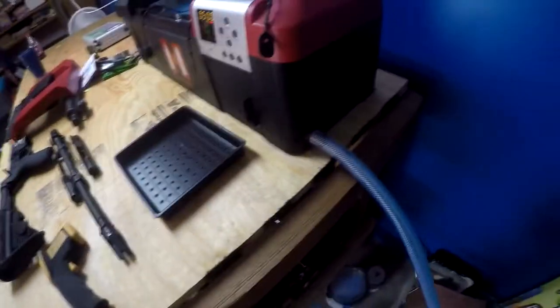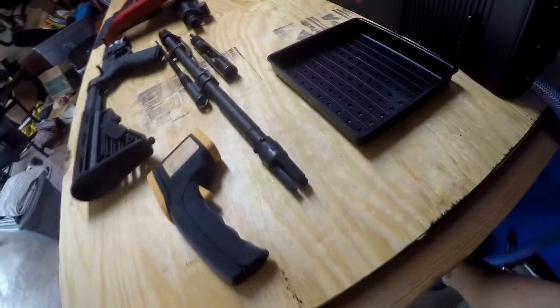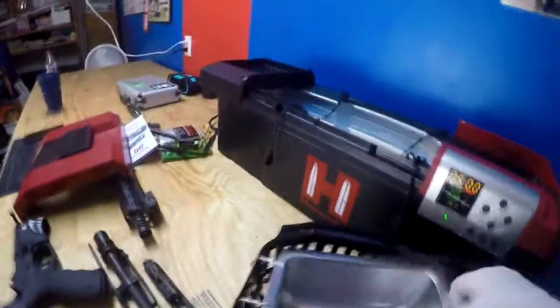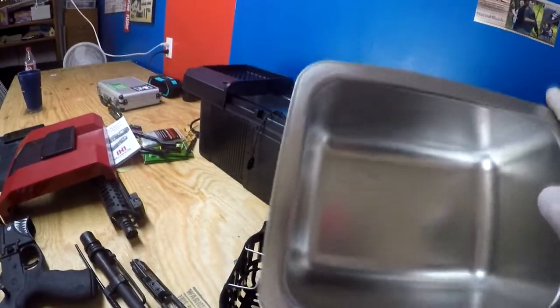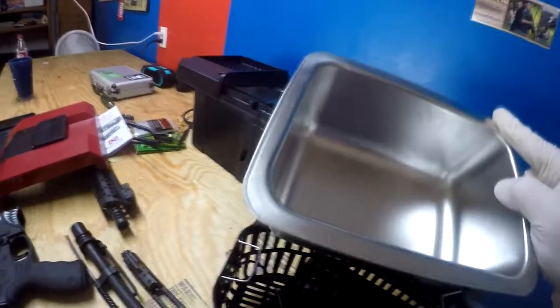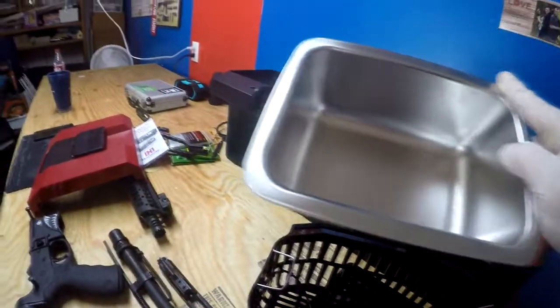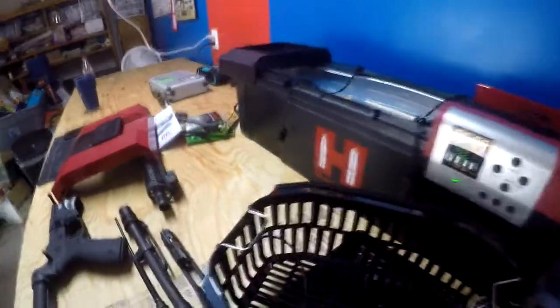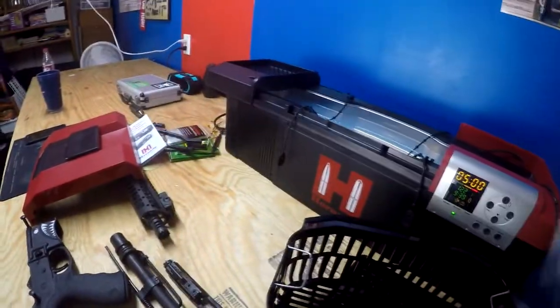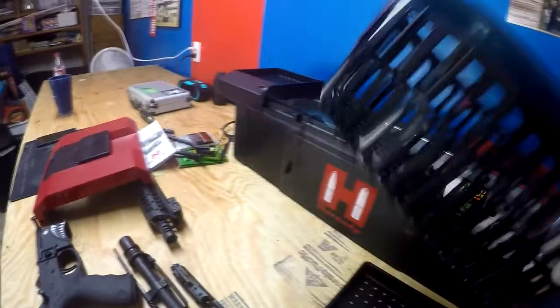Turn it to a 90-degree position and it starts draining into the hose right here that comes included. There's also a small basket that'll fit anywhere in there — you can put brass or smaller parts in it. Fill it full of Hornady black brass cleaning solution and run it while you're running an upper.